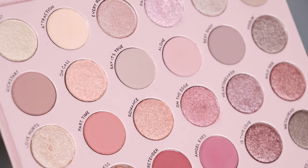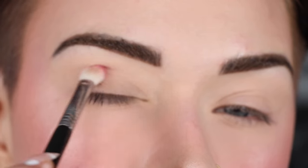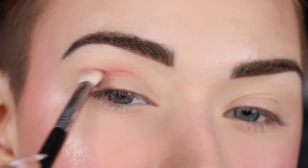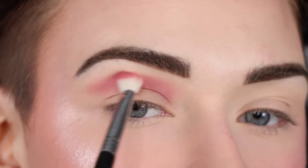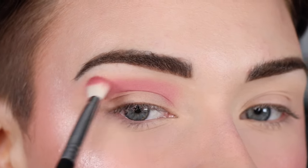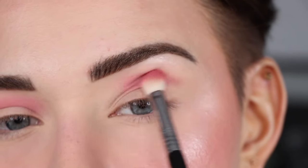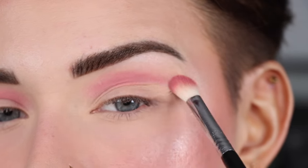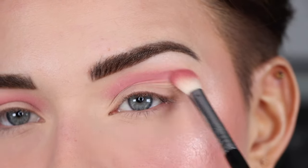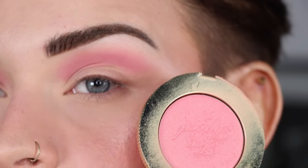The base makeup is pretty much done; I might add more later. Let's zoom in and do the eyes. For my eyeshadow palette I'm using the ColourPop Smoke and Roses — it has beautiful pinky shades perfect for this look. I'm starting with the pinky shade Angel Eyes on a Sigma E25 brush, running that shade throughout my entire crease, moving the brush back and forth. If you don't have a matte pink shadow, your pink blush would actually work perfectly for this step.